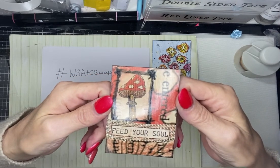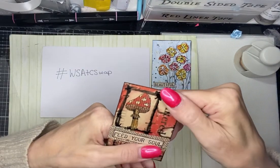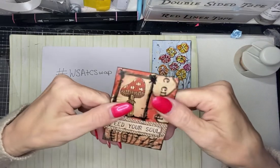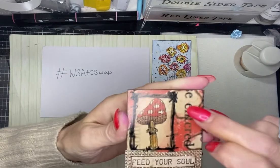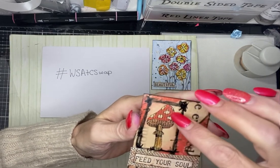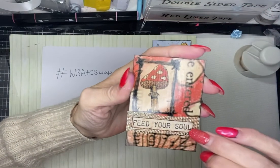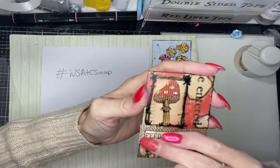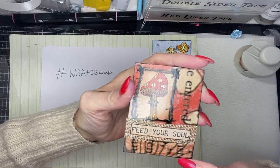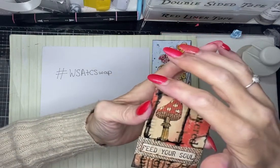Then we have this ATC here and it's on like a photo paper I think — it feels like photo paper. We have the background and then we have this frame that's been drawn with a toadstool and script going through it. Then we have this glittered hessian or burlap with the words 'Feed Your Soul' and the same background. That is absolutely fabulous, I absolutely love it.